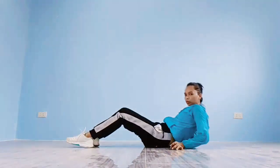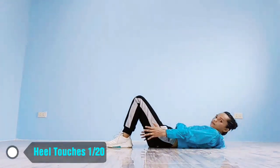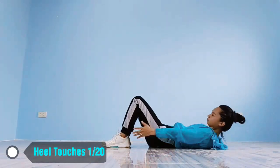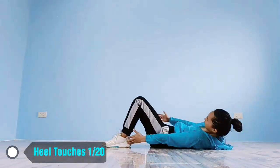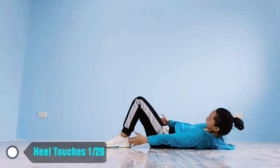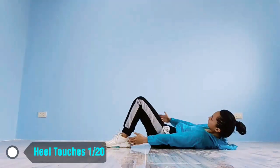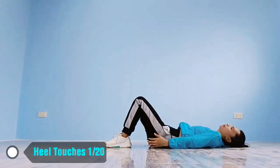Up next, heel touches in 5, 4, 3, 2, 1, go! 1, 2, 3, 4, 5, 6, 7, 8, 9, 10, 11, 12, 13, 14, 15, 16, 17, 18, 19, 20. Rest time!